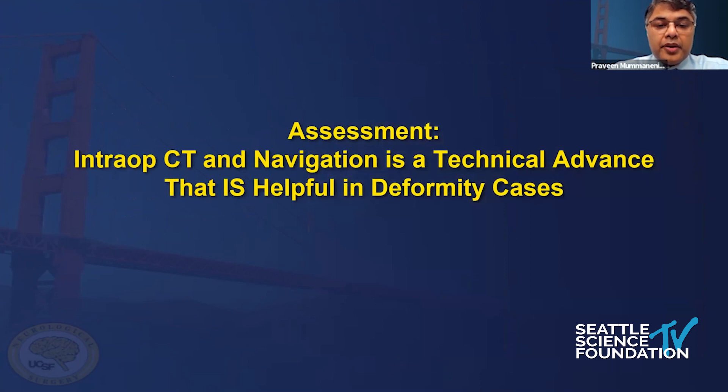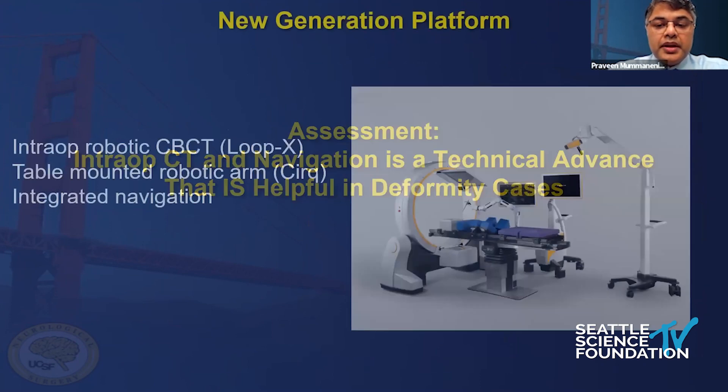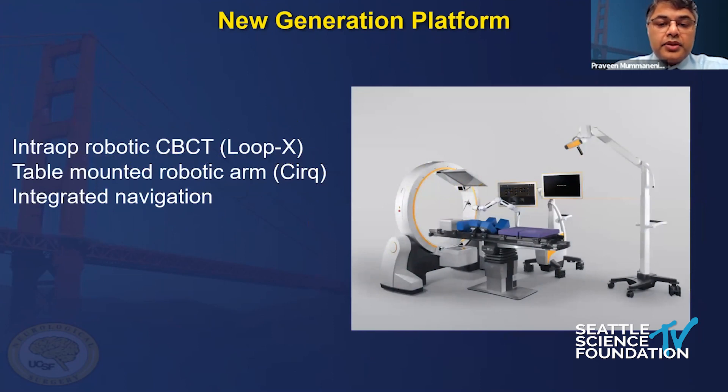BrainLab has now developed intraoperative CT navigation robotic platforms. It's the LoopX, which is a cone beam CT, and it merges with the robot called the CERC. The CERC has both an active and a passive type of robotic system that you can choose. It's also integrated navigation. The robot has a really quite small footprint compared to some other robots that have a huge platform that sits on the floor - this robot attaches to the bed. The LoopX comes in and out of the field robotically, and you can call it in and out as well.